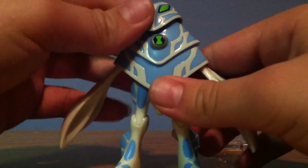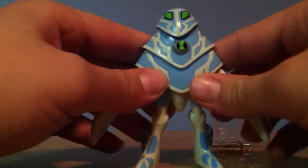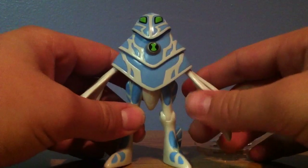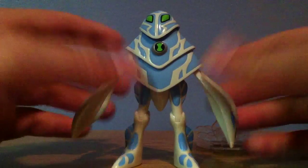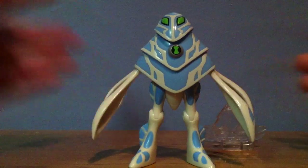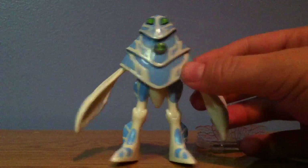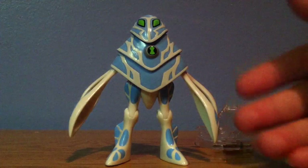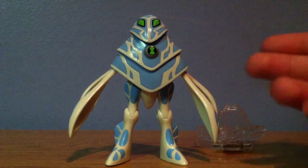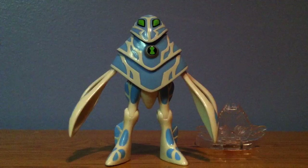Now I'm just going to give you a little 360-degree look at him. He looks pretty cool. If you compare him to the cartoon version of him, he looks just like this — except for the legs, obviously, like I said. This figure is not really that great, but I do like the design on him. So if you're looking for the design, I highly suggest getting this. If you're not really into much articulation, get this as well. It's a cool figure for any Ben 10 collector.